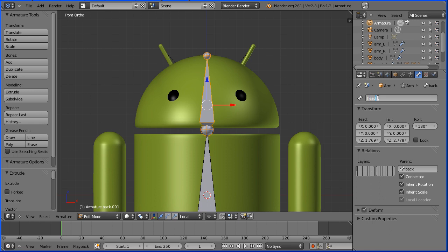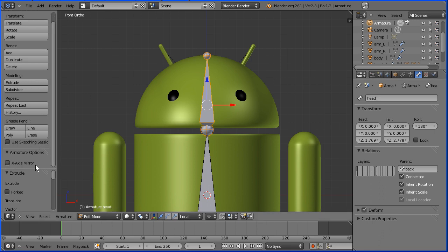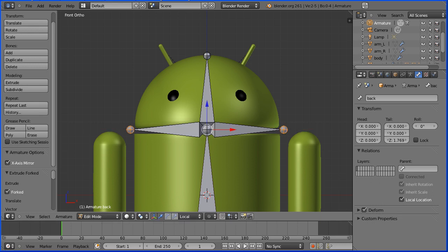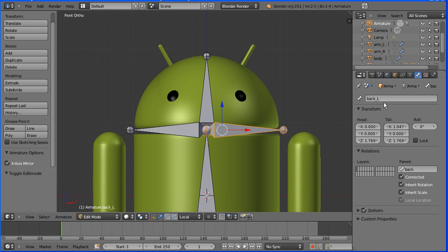Now I want to extrude arm bones. To do that, I want to turn X-mirror on. In armature options, I turn X-mirror on. I'm going to select the joint. To extrude with mirror, it's Shift and E. Then I can extrude my bones. I'm going to press X for X-direction and extrude my arm bones. I'm going to name the bones we just created — this will be Arm Left, and this will be Arm Right.